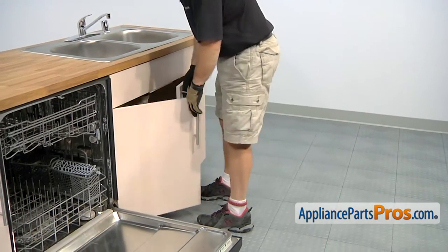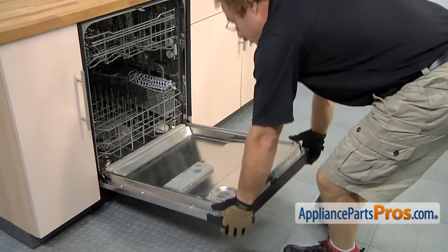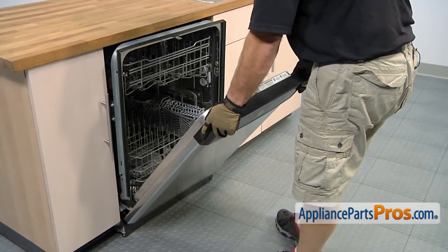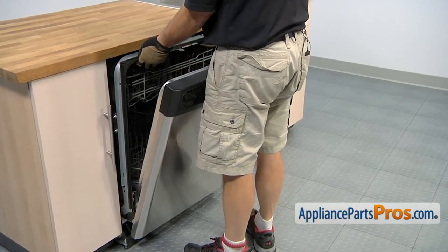Now that we have the lines disconnected from under the sink, we can come over to the dishwasher and use the door to carefully pull it out. Once you get it started, you can just grab the frame and use that to pull it out the rest of the way.